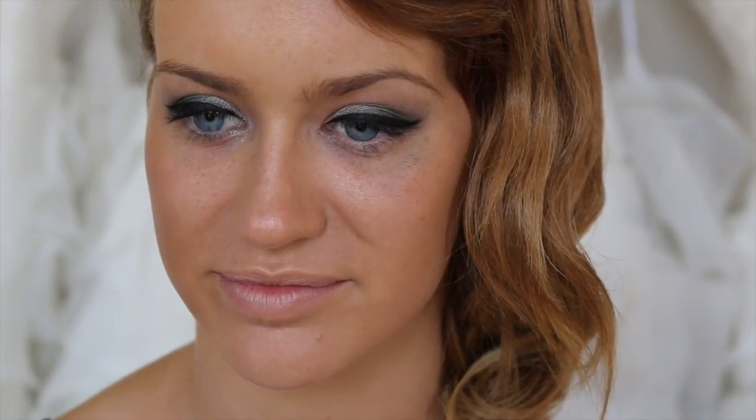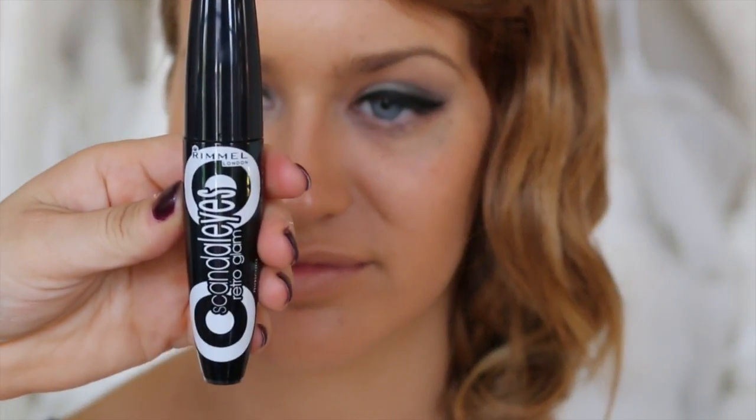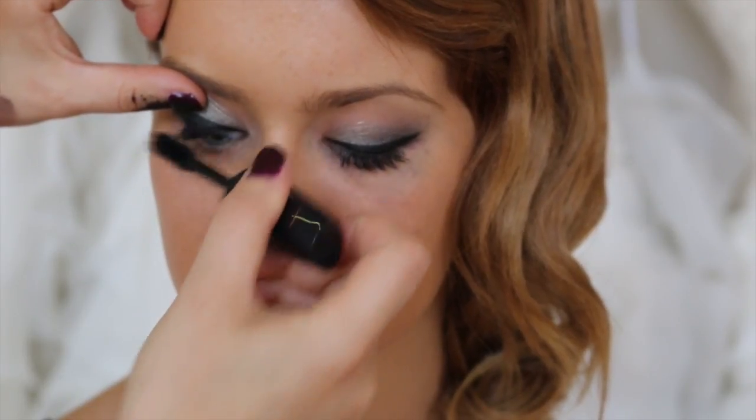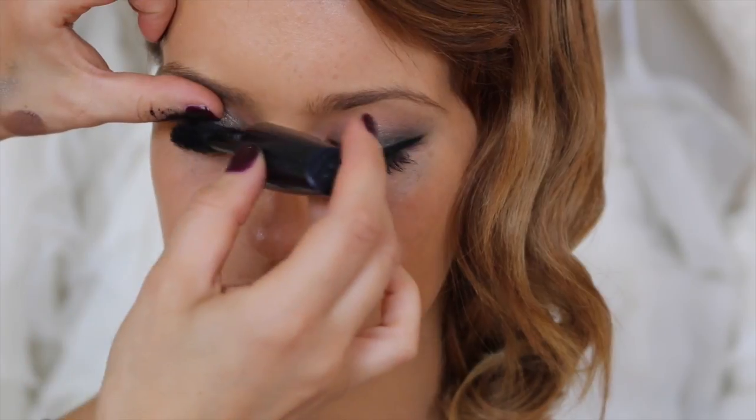I'm going to use the Rimmel Scandalize Retro Glam Mascara — I love this one. It's a bit clumpy, but I'm just going to run a clean mascara wand through them.